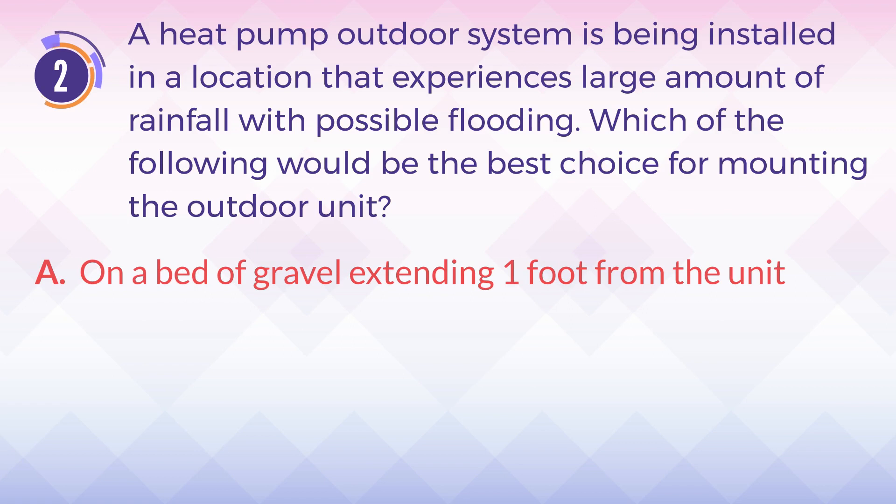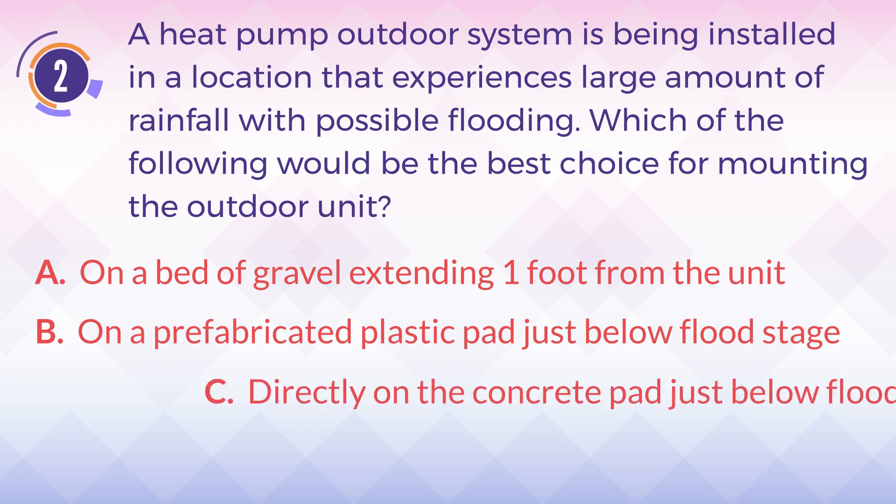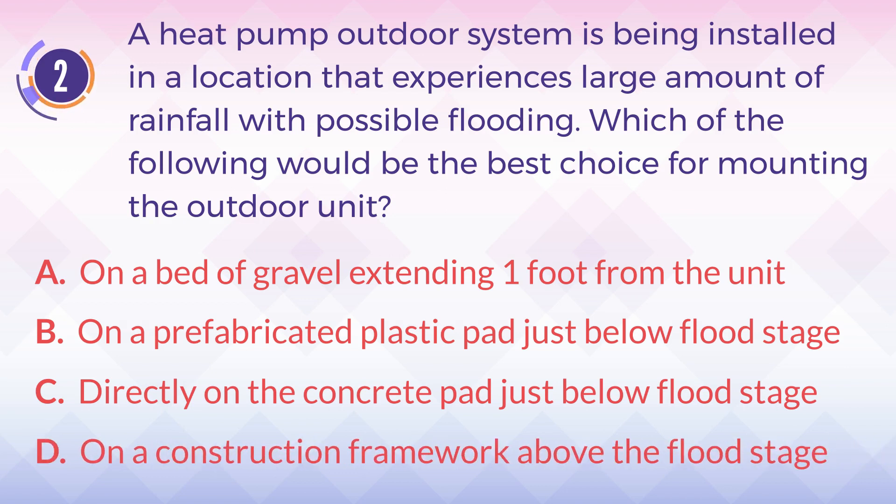A. On a bed of gravel extending one foot from the unit. B. On a prefabricated plastic pad just below flood stage. C. Directly on the concrete pad just below flood stage. D. On a construction framework above the flood stage.